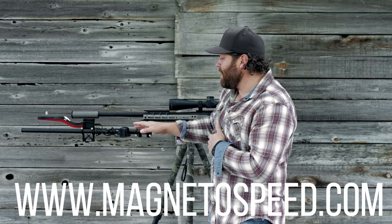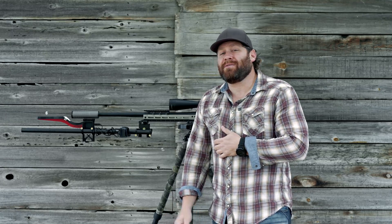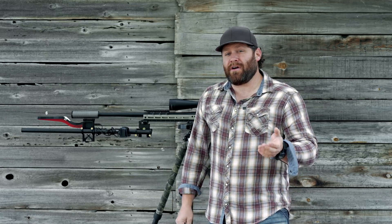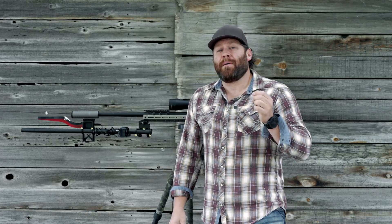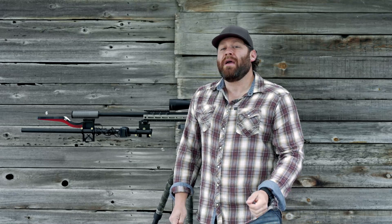This is an accessory that gets me more mileage out of my MagnetoSpeed, so I thought I'd tell you guys about it. Hopefully you enjoyed this content and it's helpful. Please leave a comment if you know of something better or have had good or bad experiences. Like, subscribe, share, and we will see you next time here at Guns America. Thank you for watching.